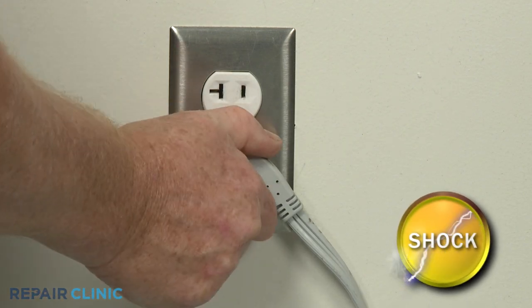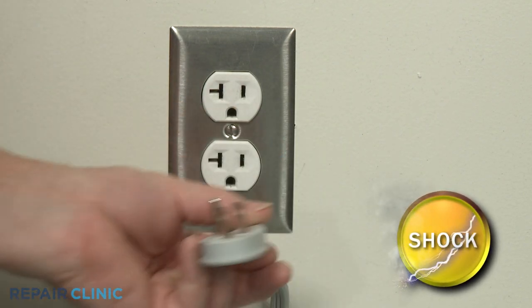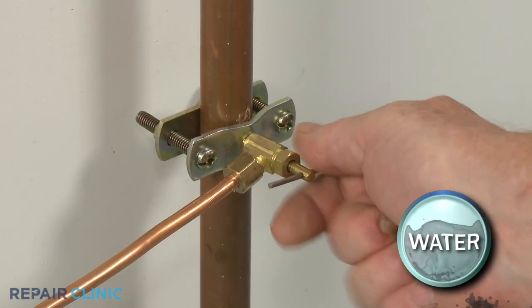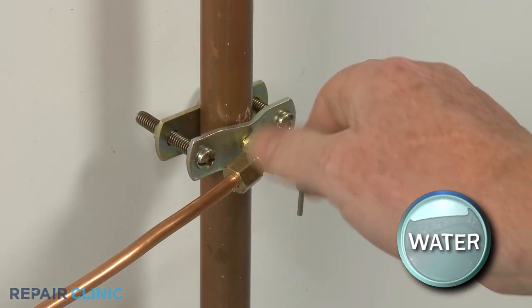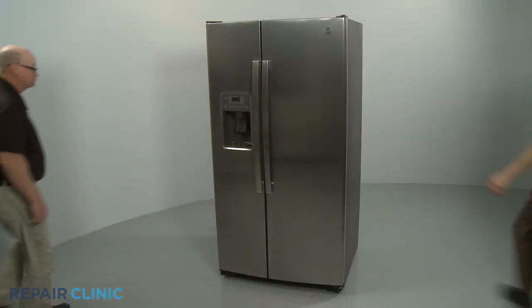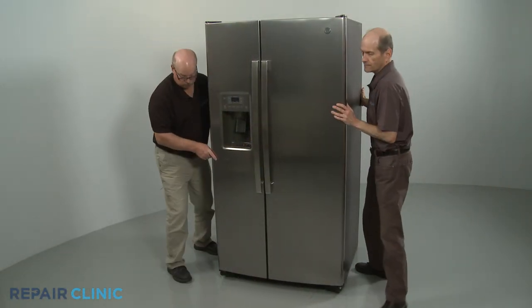Before you begin the procedure, unplug the appliance's power cord and shut off the home's water supply line valve. Have an assistant help you to move the refrigerator away from the wall.